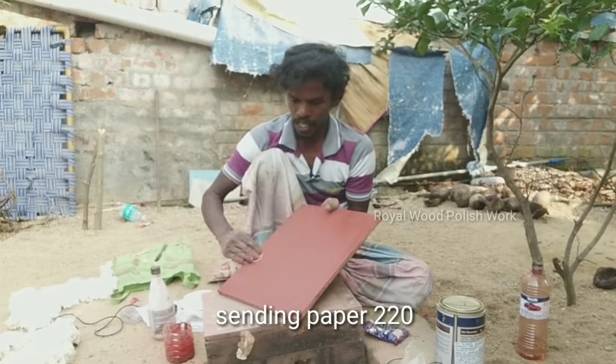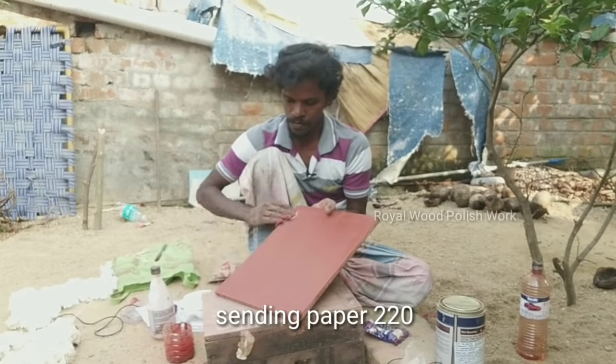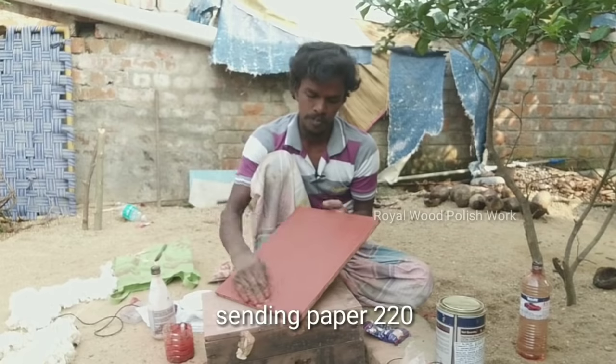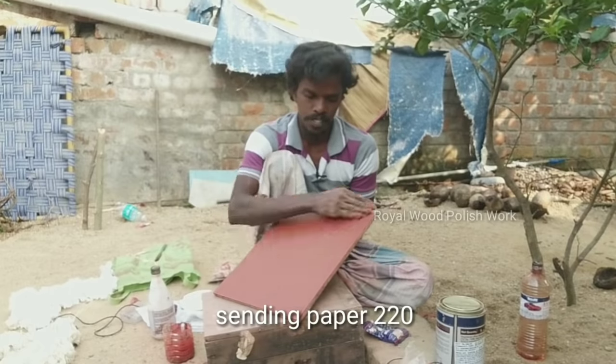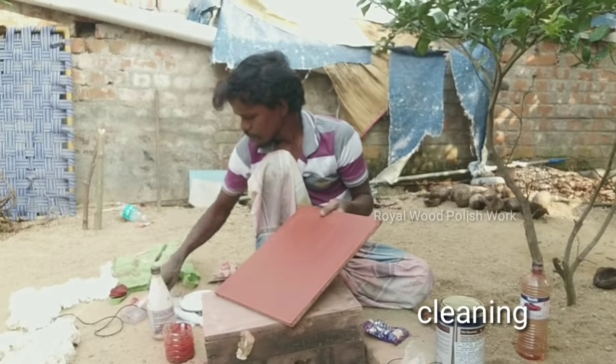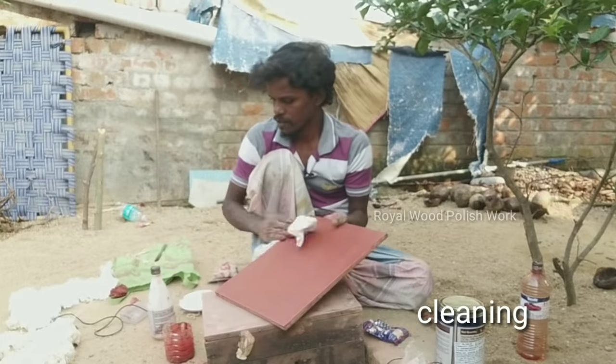I will apply two sealers, then apply it on top of the coat. I will apply one coat, then I will apply it very smoothly. It will be red color, then over the color. Then I will apply it to the color. Let's take a look at it.